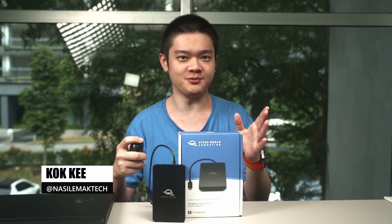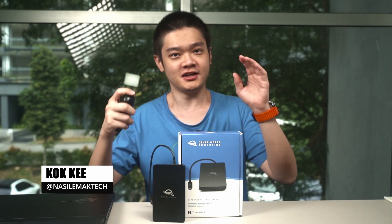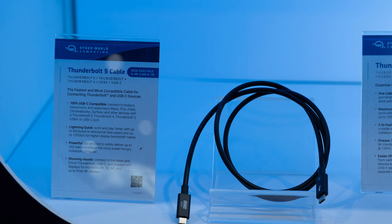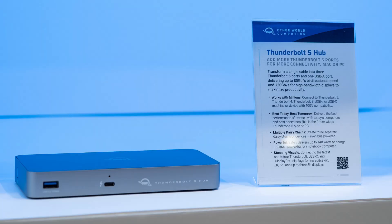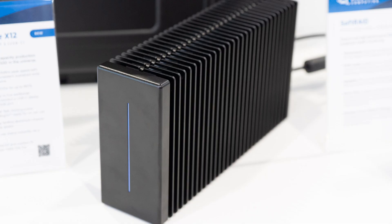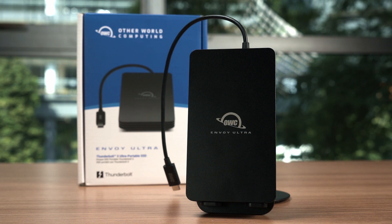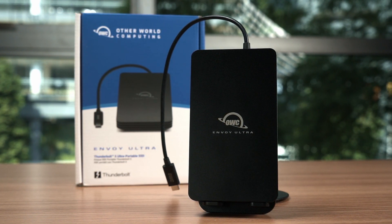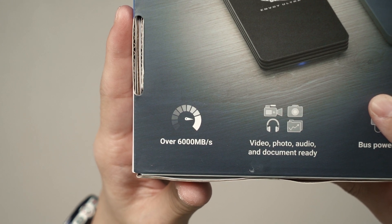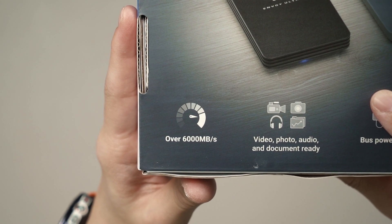At Computex 2025, lots of brands started ramping up and showcasing products that are using Thunderbolt 5. Otherworld Computing, commonly known as OWC, has a section at their booth dedicated for just Thunderbolt 5 products, and we have one with us here today. This is the OWC Envoy Ultra — a Thunderbolt 5 external SSD that boasts speeds of up to 6GB per second and is available up to 4TB.